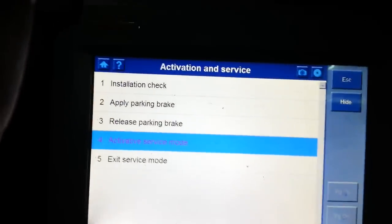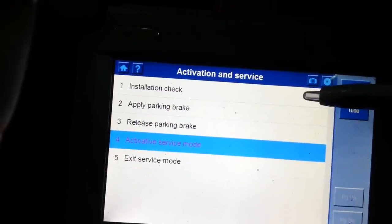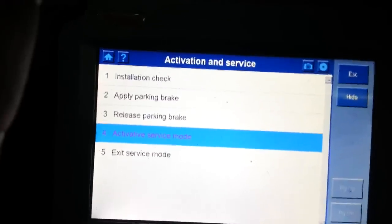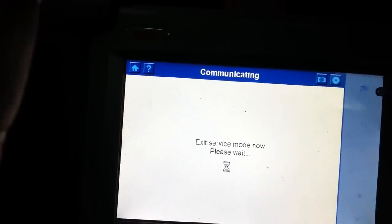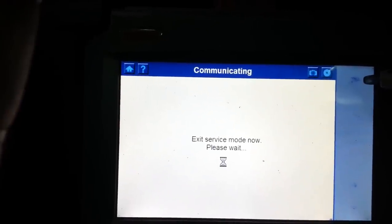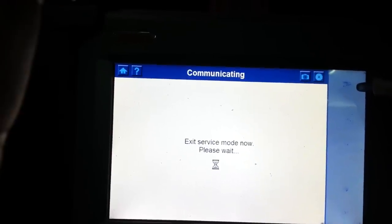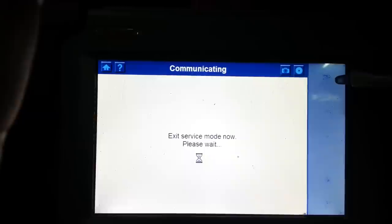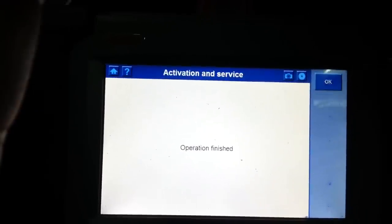Now we've got the brakes back in. All you want to do is an install and check — apply parking brake, release parking brake, make sure it all works. Then you go and exit service mode. And that's done.